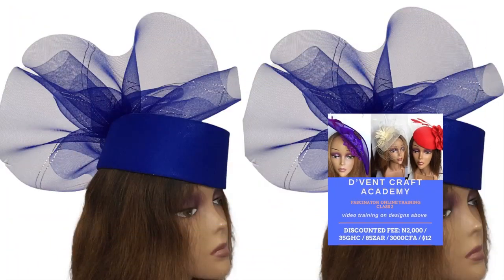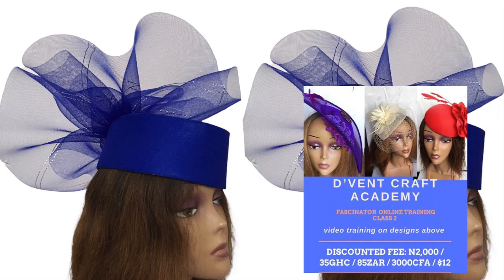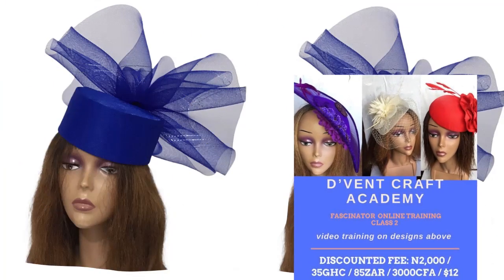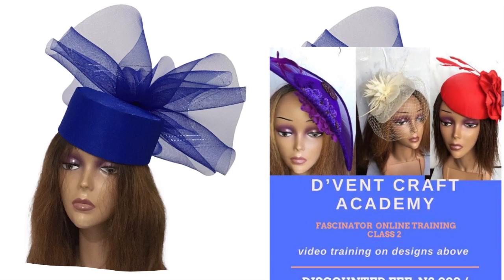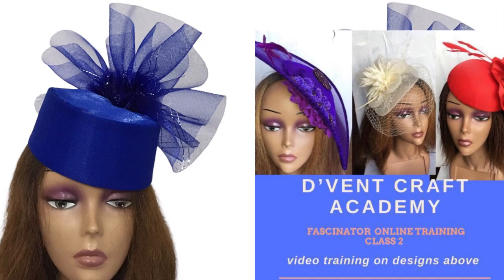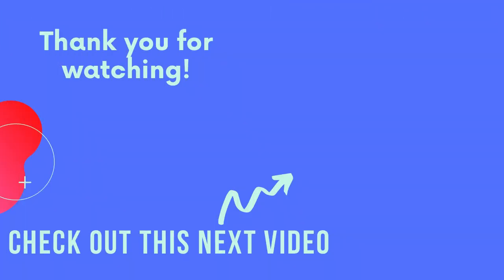Question for today: what is the measurement of the Mako that was used in making the pillbox hat? If you know the answer, write it in the comment section below. Just one person I'll pick randomly who got the answer will get to attend fascinator class 2 for free. Thank you once more for staying with me to the end of this video. Don't forget to give me a thumbs up and subscribe if you haven't done so. You can also check this video if you haven't watched the first part of how to make the fascinator cap.